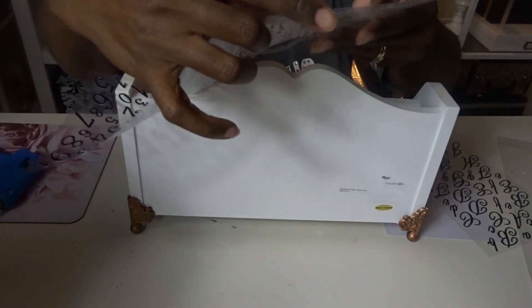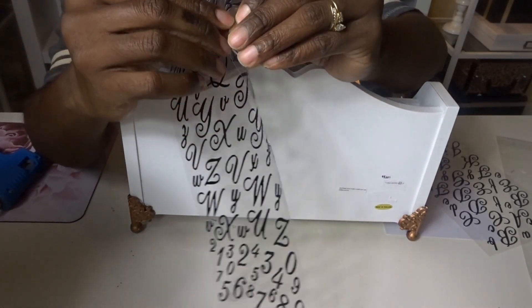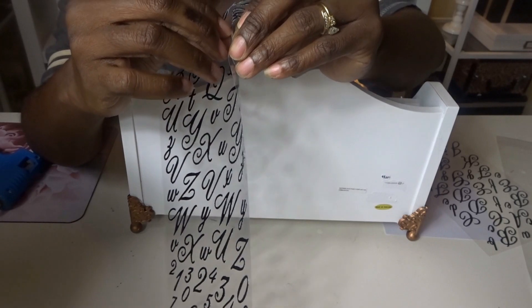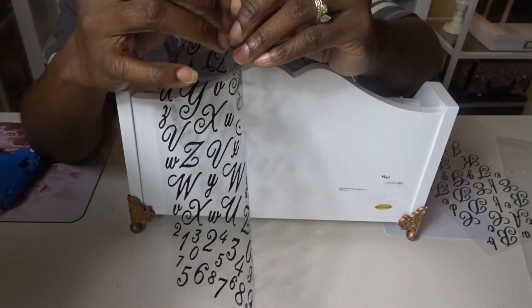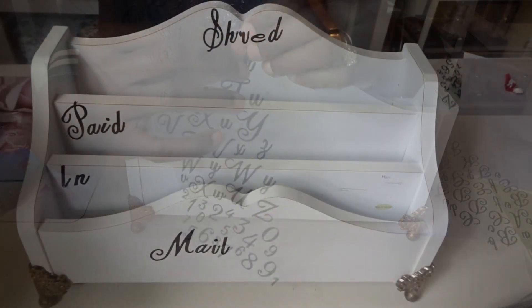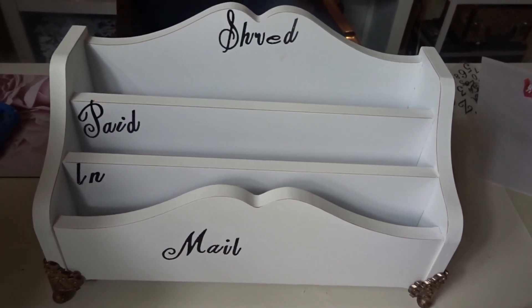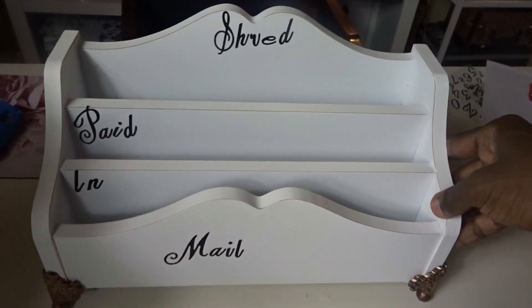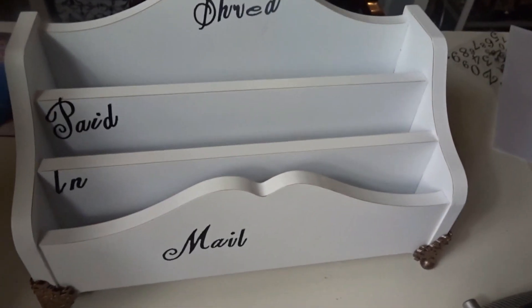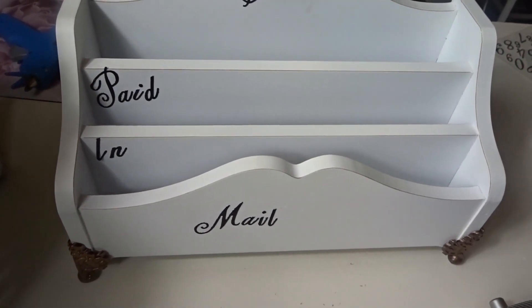Now we're adding our peel-and-stick letters. You can get any type of font you would like — this came from Michael's and I love the script font, so you'll see me use that a lot. You can just peel and stick whatever words you want on here. This would be great for an office, and as you see I'm using it in my kitchen. You can even use this as a caddy for your guest bedroom with all the pertinent information guests may need — places to go, places to eat, your internet password.